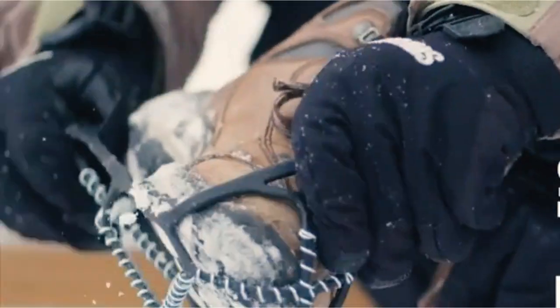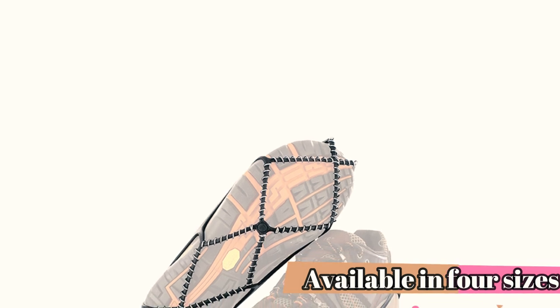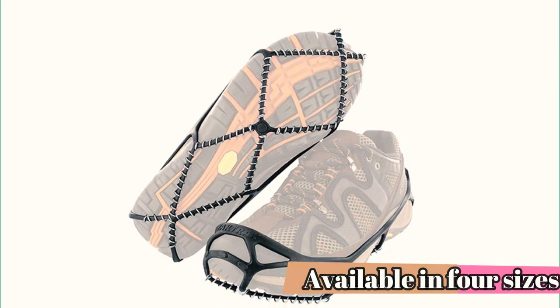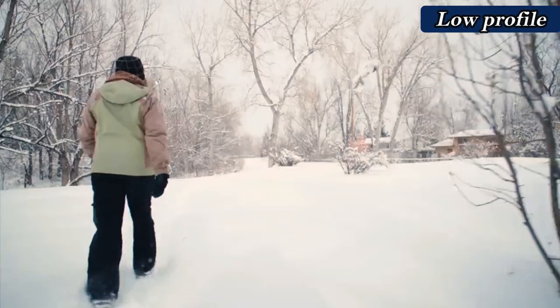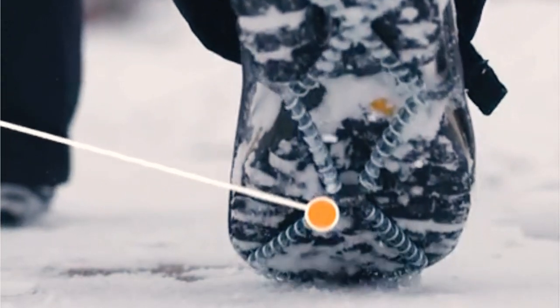However, the coil design doesn't work so well in deep snow, where crampon-style spikes with larger points are more appropriate. The coils also aren't very comfortable when running because they protrude from the bottom of the shoe, creating an uneven landing surface. But aside from these niche uses, the Walk is great for most everyday winter uses on slippery urban surfaces. For the price, these are the best option out there for users expecting mostly light-duty walking.